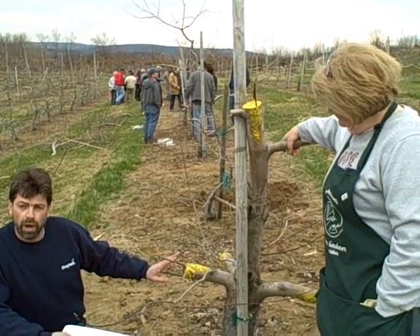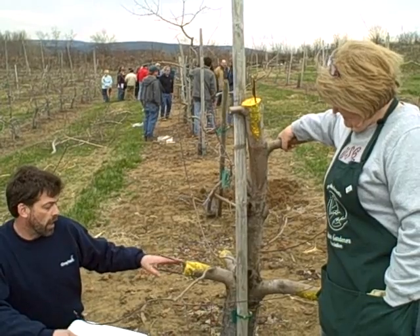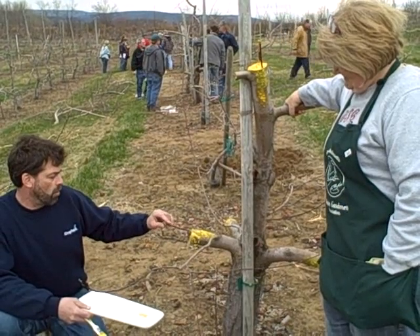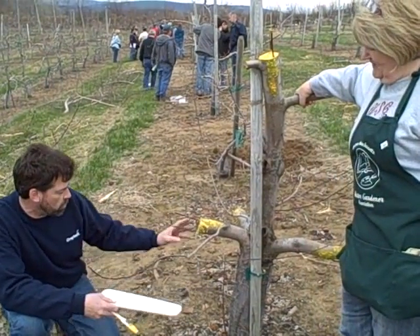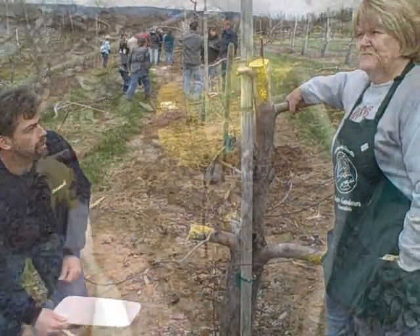On the grafting wax, we waxed it into the crack — the split — of the graft, and then we painted it and made sure there were no open-end cuts. They have to be covered, so no oxygen gets in and they don't lose any moisture.